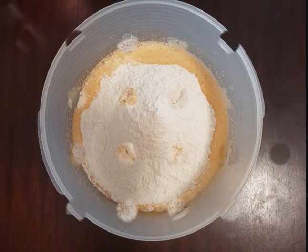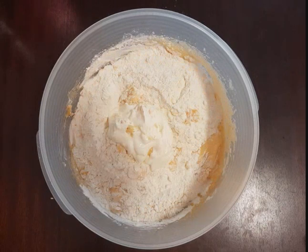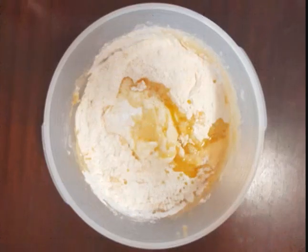If the dough is hard you can add some ordinary yogurt or milk. You also add some butter or oil. After adding some vanilla sugar,